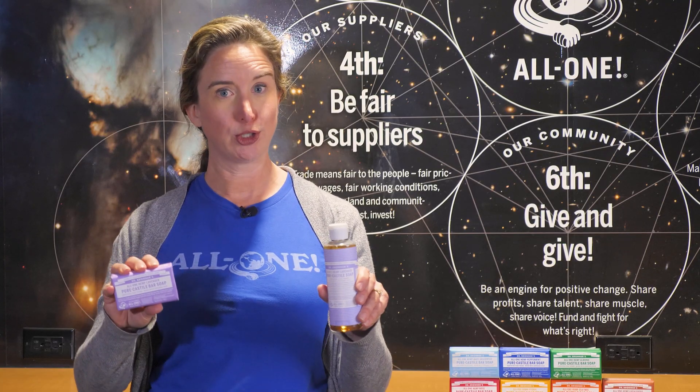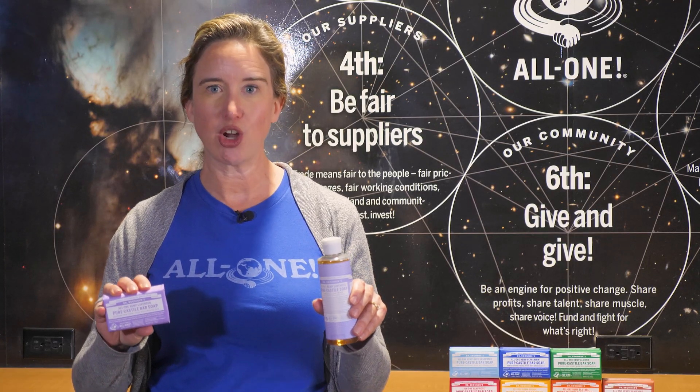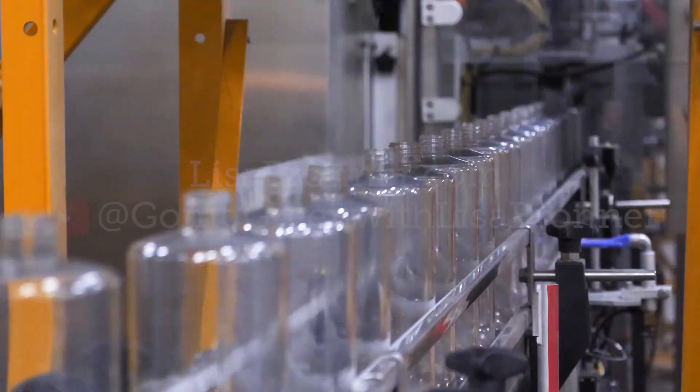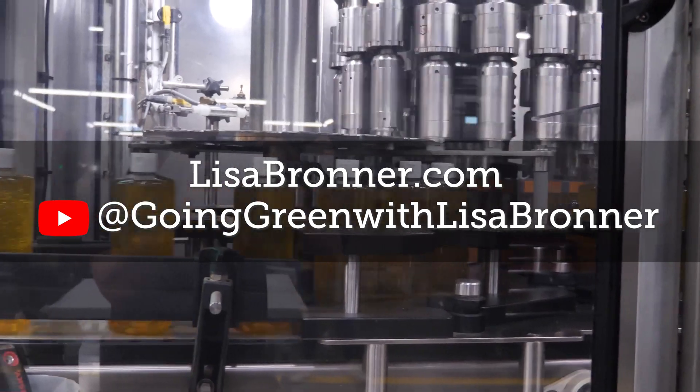The soap-making principles are the same for liquid and bar soap: you react oils with a strong alkali, but the two require very different machinery. In a previous video I toured the liquid soap production, a much simpler process. Check it out on my YouTube channel or website.